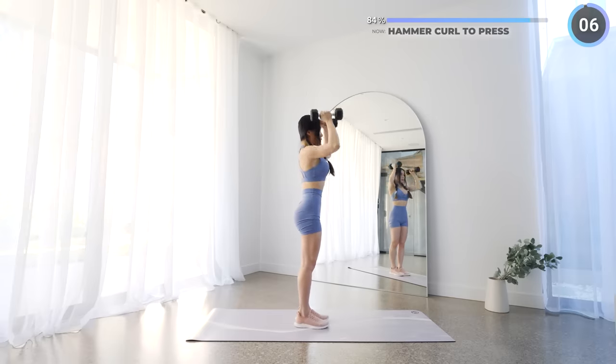And that's the workout guys! I hope you guys enjoyed this full body weighted workout. Please smash that like button for me and leave me many comments. Thanks for working out with me, and I'll see you in the next workout. Bye!